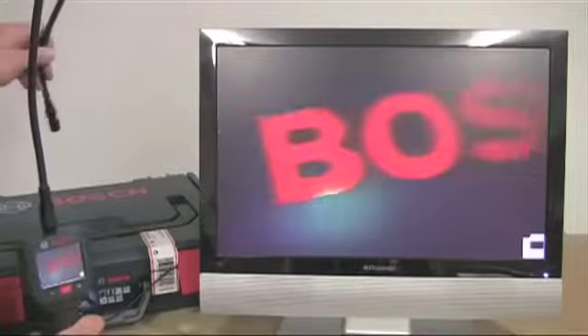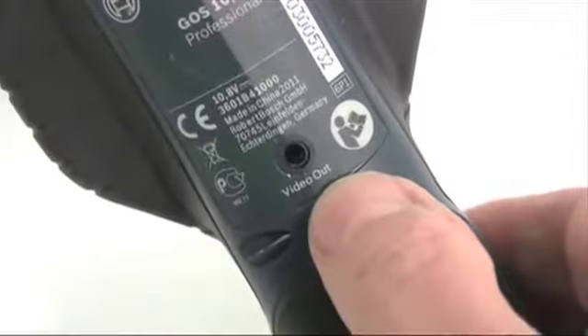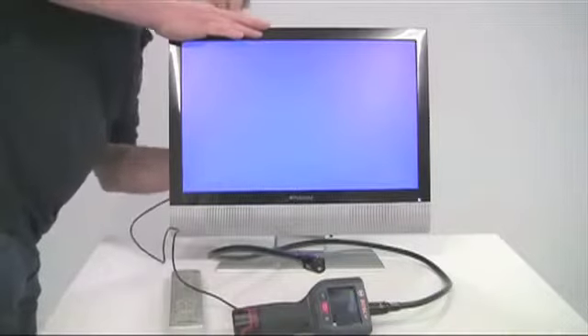If you want to see the image in even more detail or save it to a PC, a video out connection allows you to plug the camera into an external monitor, and the cable for this is supplied as part of the package.